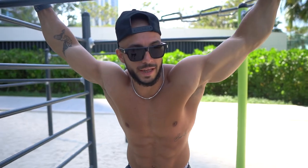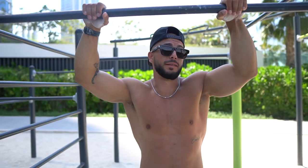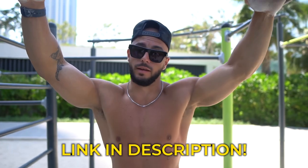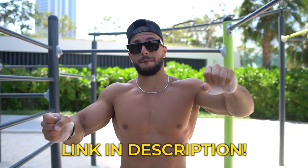That's it for how to do the one-arm pull-up and how to start training for it. Try to include these things into your full workout once or twice a week. If you need any help with gaining strength or building muscle, click the link below and check out one of my plans.